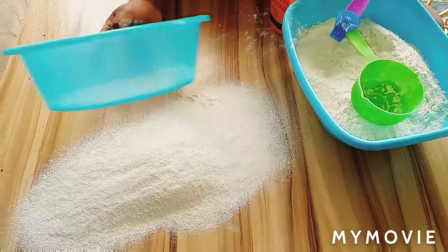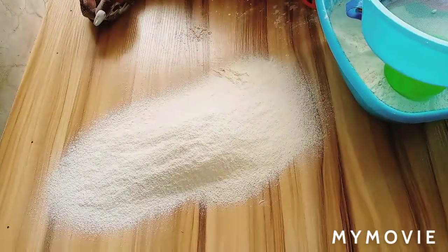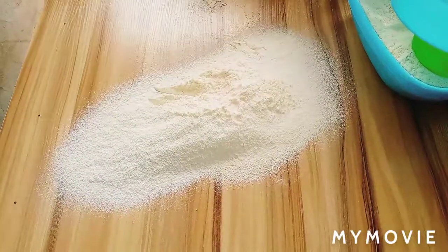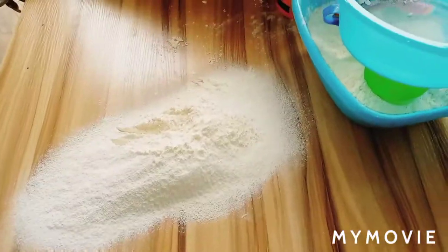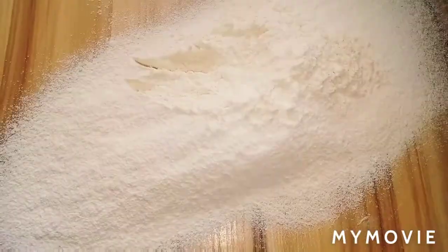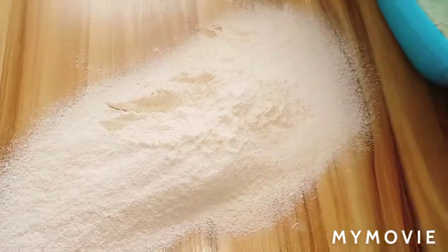So guys, this is basically what you need to do — you just sieve and sieve and sieve until it becomes airy and light, and then your cake flour is ready. Guys, I'll see you on my next video. If you haven't subscribed, please endeavor to subscribe and put on your notification bell. Have a wonderful time with your family, bye!